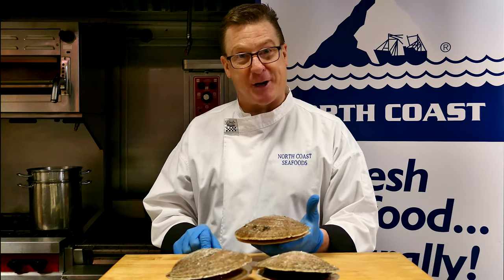Hey, I'm Andrew Wilkelson, the chef here at North Coast Seafoods, and today we're talking live sea scallops.